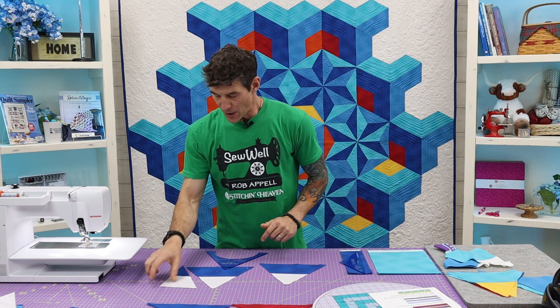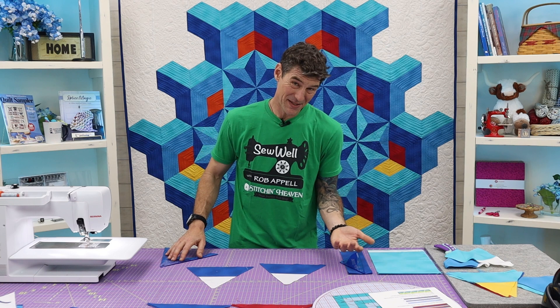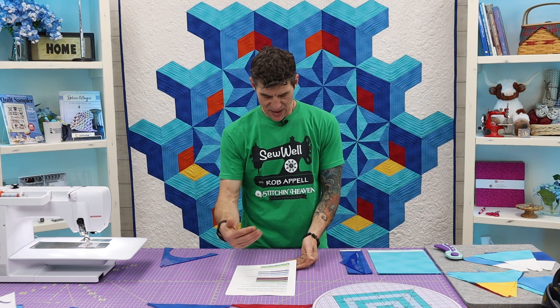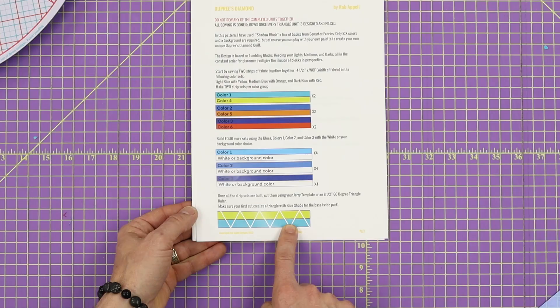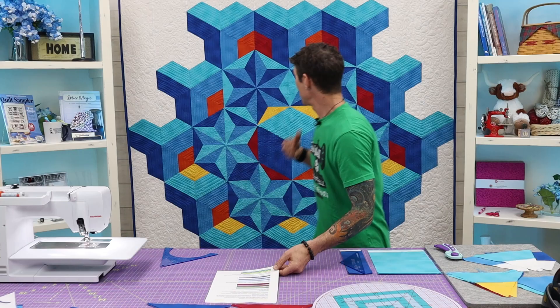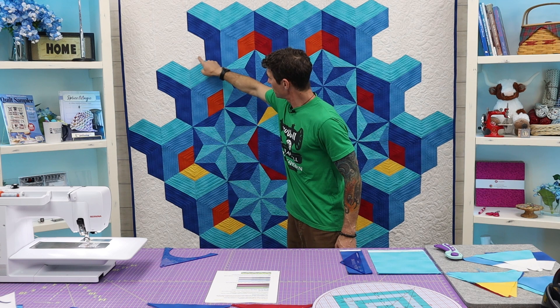If there was a miscut, you could always just sew a couple of extra strips back together. That diagram I was showing you — by cutting that off and making sure we're getting what we want — I'm going to show you where those pieces are going to fall in. These right here: this is why we want the wide part, because this is the little point following in here. So we're only using the triangles with the wides in the blues.